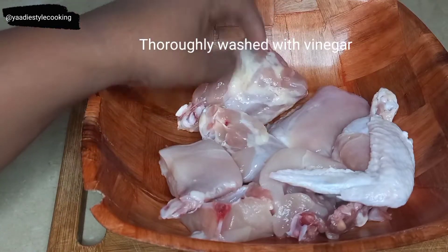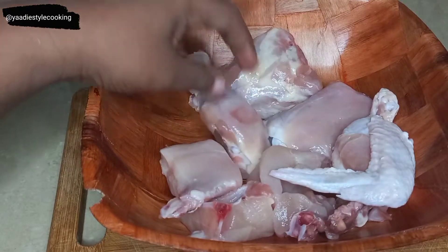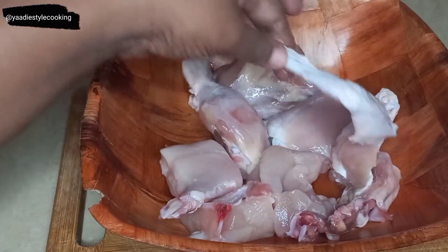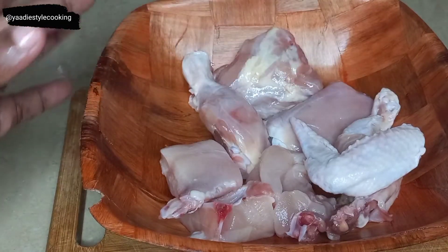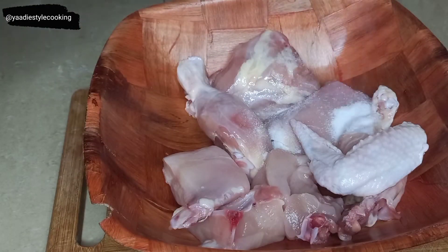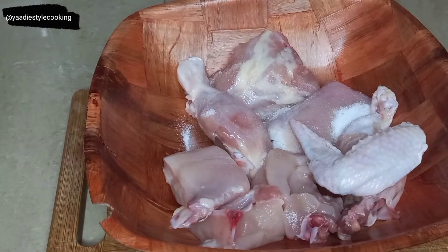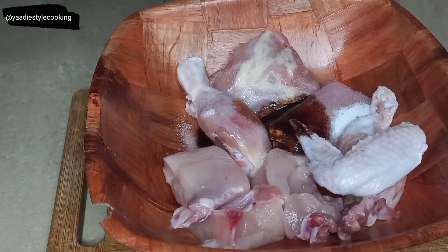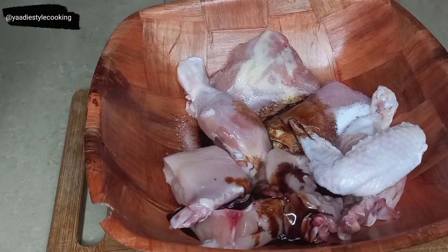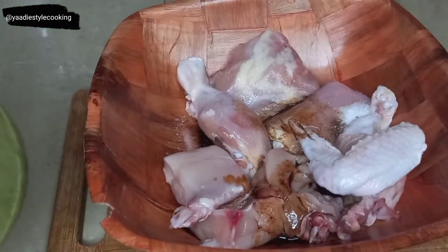In my bowl here I have about two pounds of chicken — a leg, a thigh, a breast, and a wing. I put those in because I normally like to give the drumstick part to my toddler. Right here I'm adding about two teaspoons of salt and about a splash or two of soy sauce.